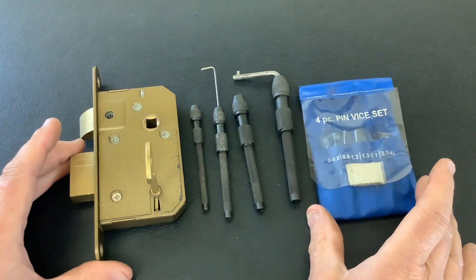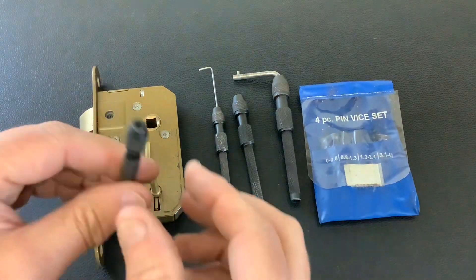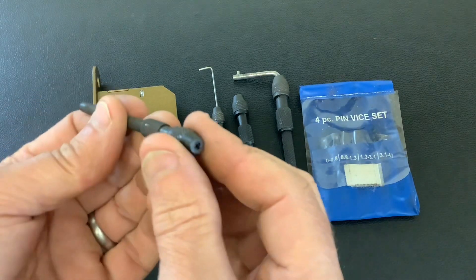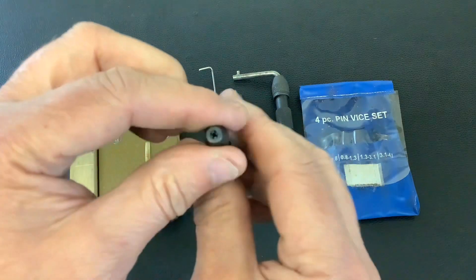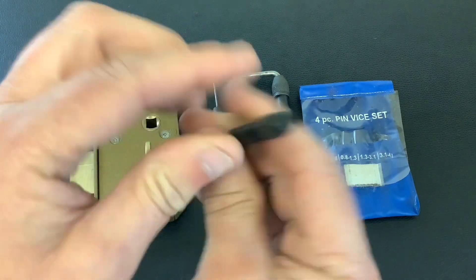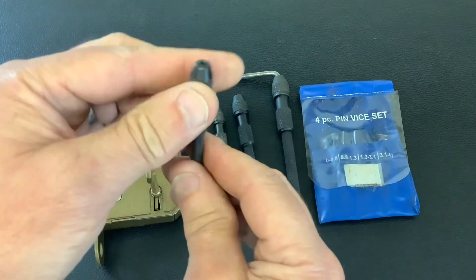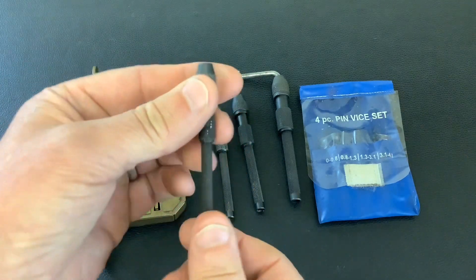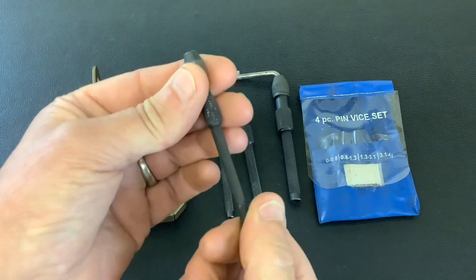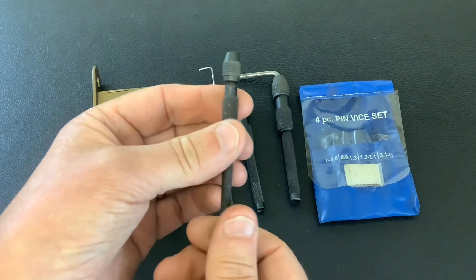Today I just wanted to show you my little pin vice set. Most people who have got these use them to make security pins for pin tumblers, because the pins are so small they don't fit in the chuck in your drill. So basically you put them in these, tighten them up, put that in your drill, and then you machine your little bits of brass down to make mushrooms and spools and whatever. These are a great tool set to have — probably about five quid, and you can buy them from anywhere: DIY stores, eBay, Amazon.